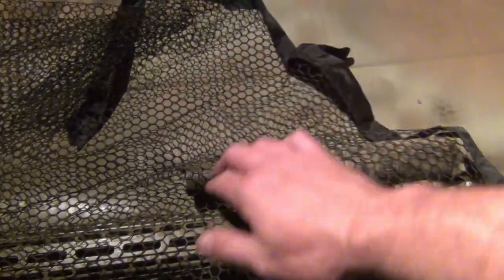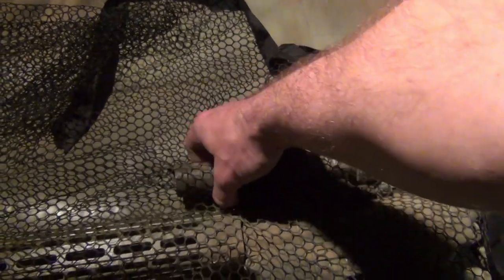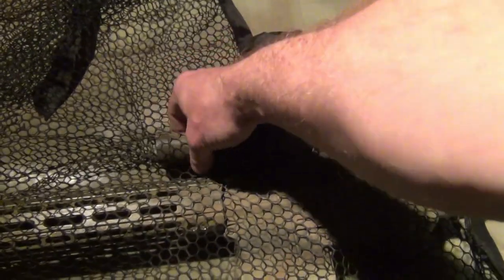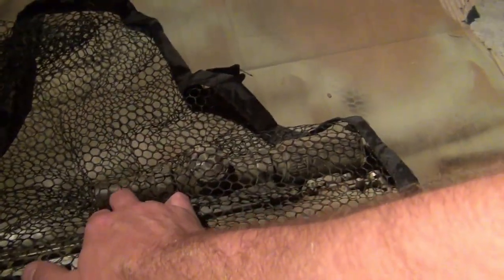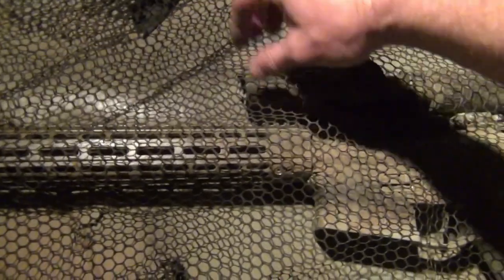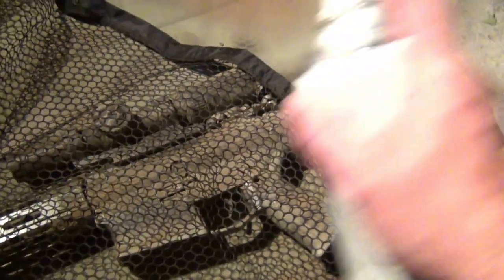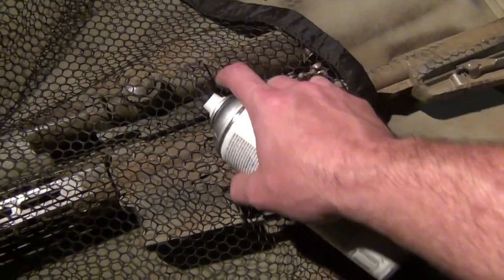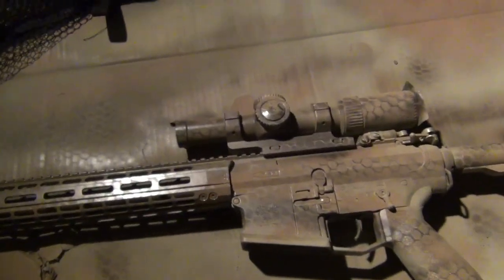The trick on these scopes is trying to get that netting to lay where you want it so you can hit that spray just right. There it goes. And there you have it.